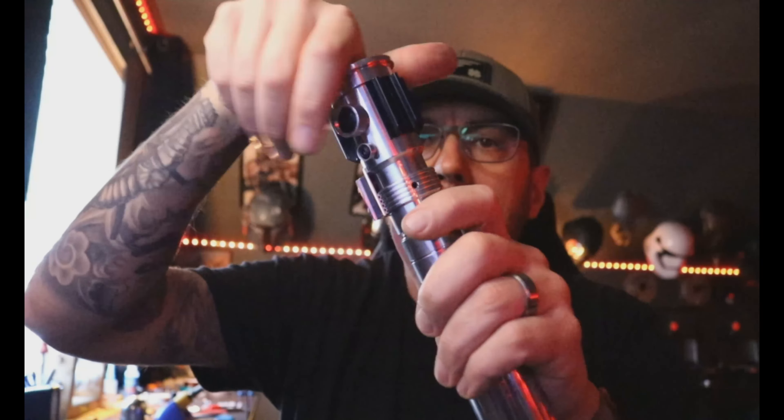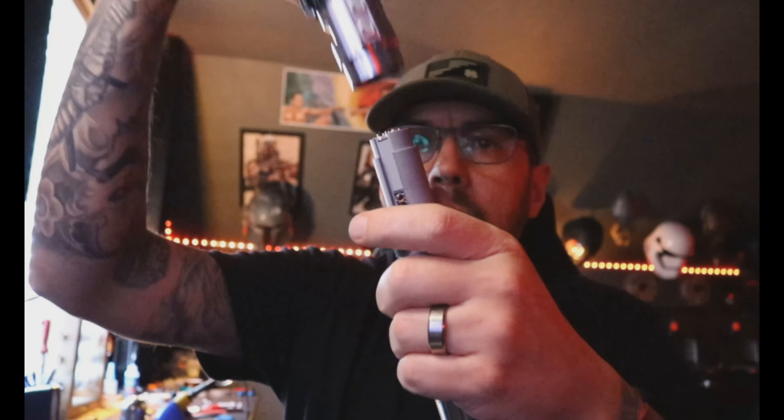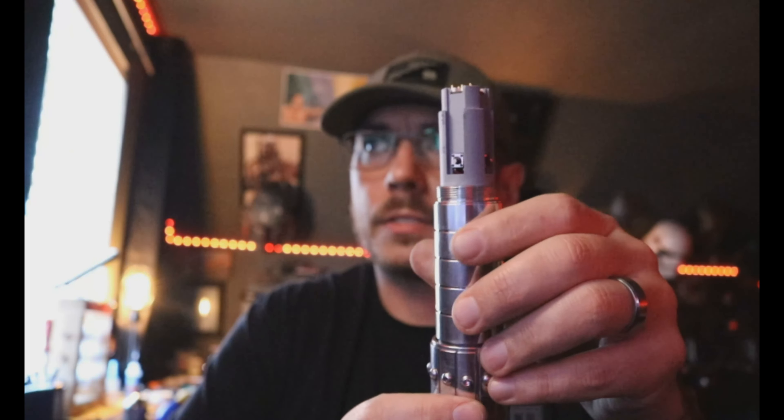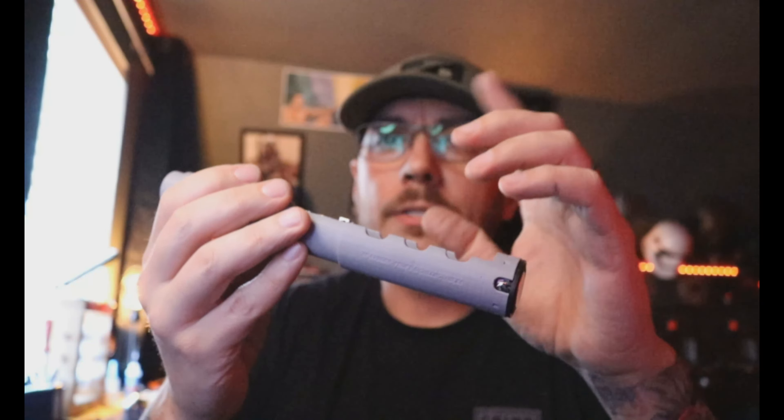You can unscrew the emitter right here, and when you take it off you can see the top of your chassis with your switches — your two tactiles also have magnets on them. Then just push the chassis back a little ways, it'll pop out the back, and you can go ahead and pull it right out.